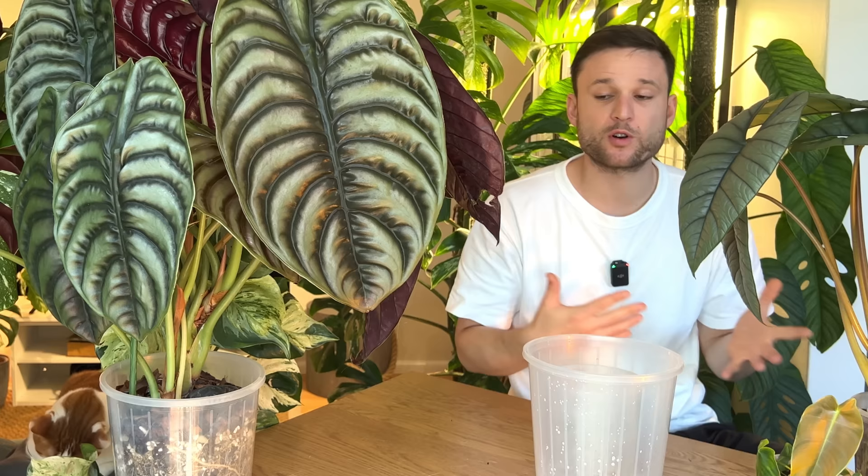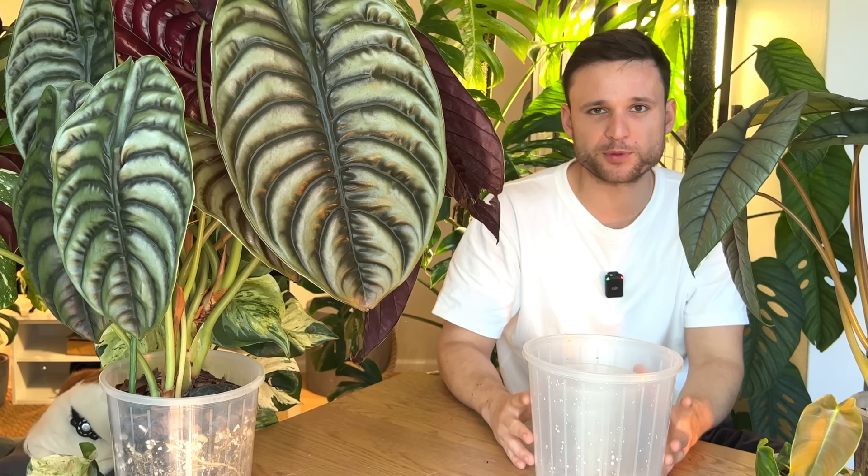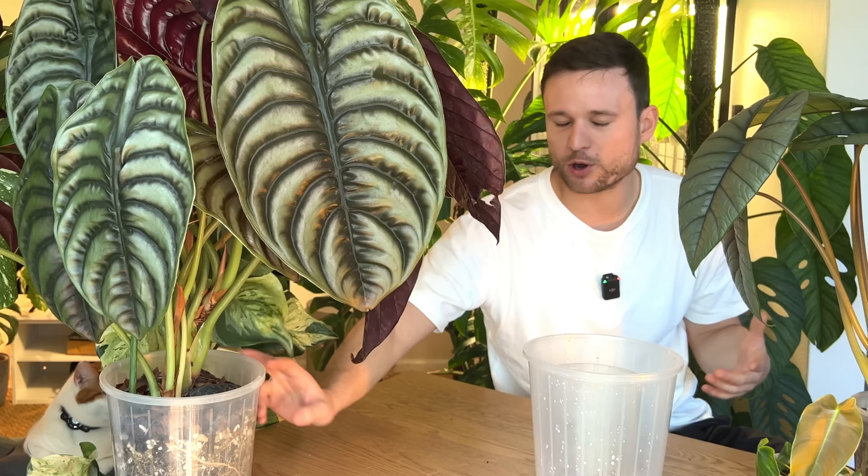The most annoying thing is not knowing what's wrong with your plant — you take it out of its pot to assess its roots, but the roots were perfectly healthy and you just disturbed them, causing even more stress while you were trying to fix it. These see-through pots completely avoid that.